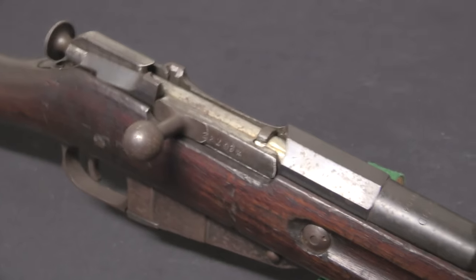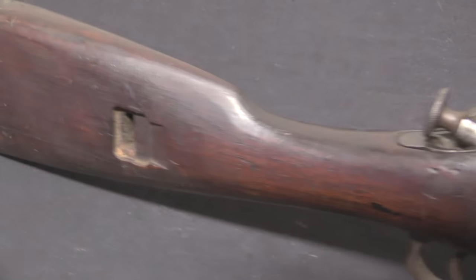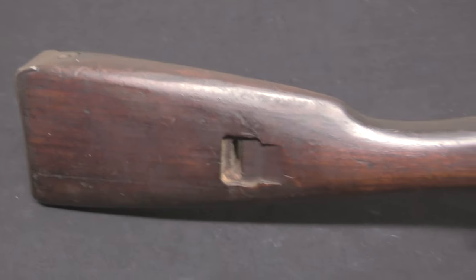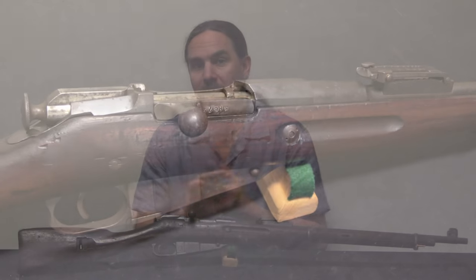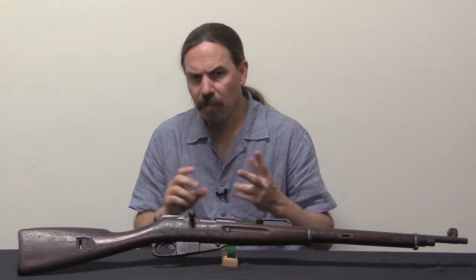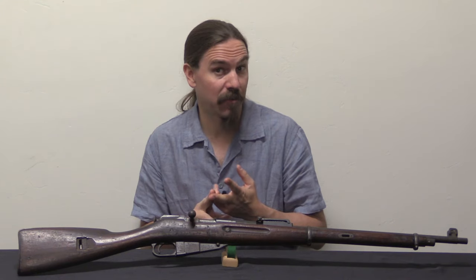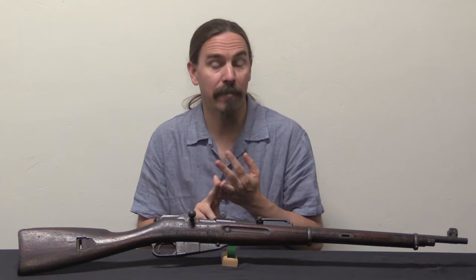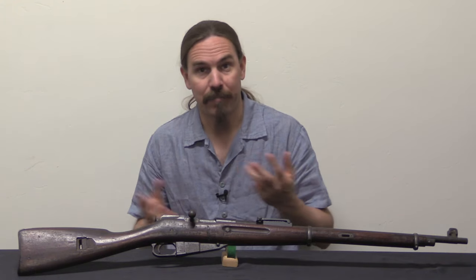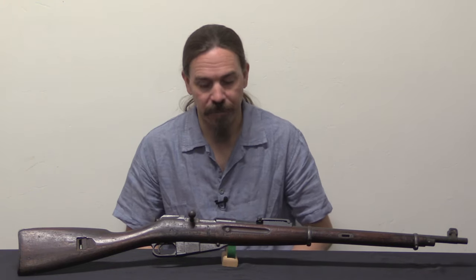They have Mosin-Nagants — this is the biggest batch of guns they have, because the Russian troops who had been stationed in Estonia largely had Mosin-Nagants. They had Arisakas that had been floating around; the Finns had acquired a bunch of Arisakas and some of those got into Estonia fairly early. They had German Mausers — 8mm Mausers floating around all over the place in the aftermath of World War One. And they had British Model P14 Enfields.